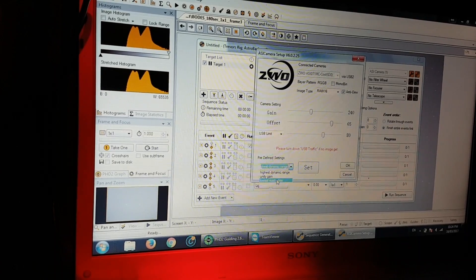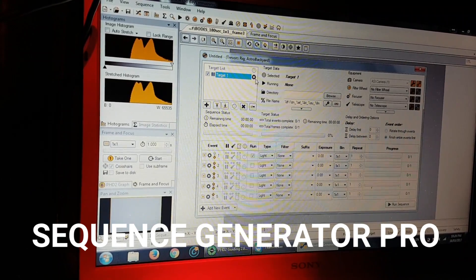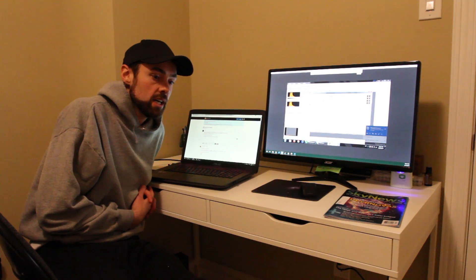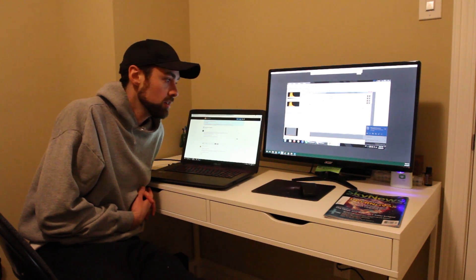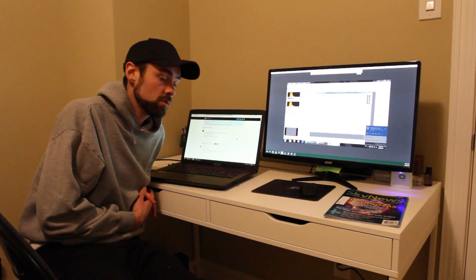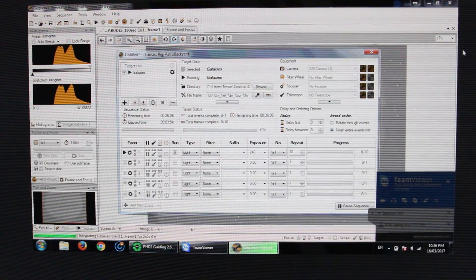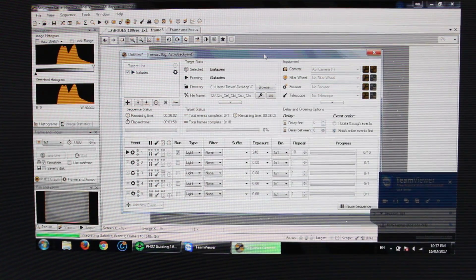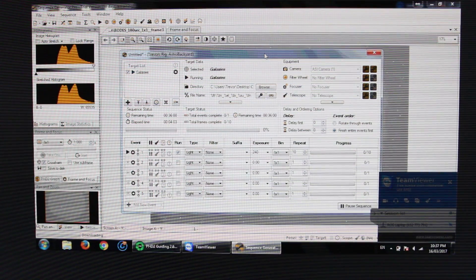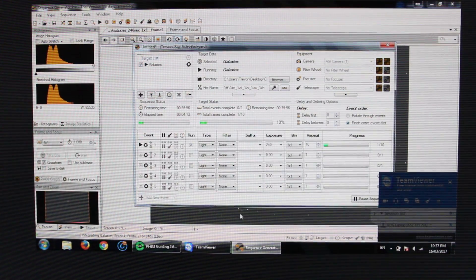Along with new hardware comes new software. I ended up choosing Sequence Generator Pro, just because from everything I've heard and all the videos I've watched, there's a lot of material online for me to learn from — more so than the software I originally planned to download, which was Astrophotography Tool, APT. It's a little daunting because it's very in-depth with a lot of settings. The combination of new hardware and new software makes it tough to put together a video like I normally would — this is all new territory, so I didn't want to be fumbling around walking you through something I have no idea how to do.